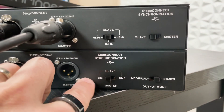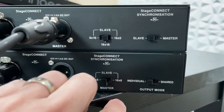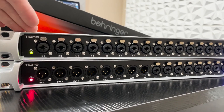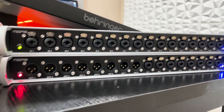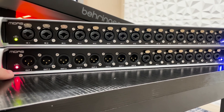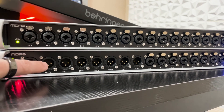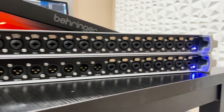For the DN4888, I'm going to leave this on 8x8 and have this on Individual for the output mode. So as we can see, I have a green light on the top unit — the first one plugged into the Behringer Wing — and then I actually have a red light on the second unit, the DN4888, for the Stage Connect light. This means there is an issue with the Stage Connect configuration, and we're going to fix that on the Behringer Wing.